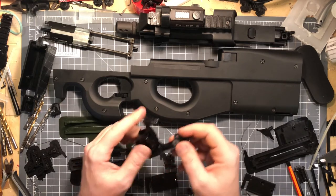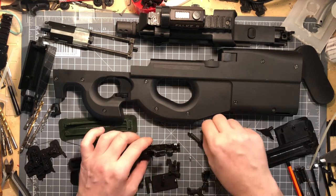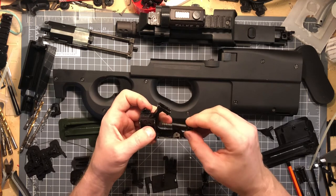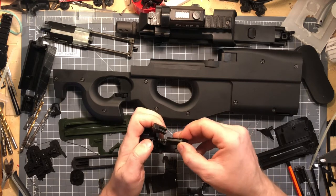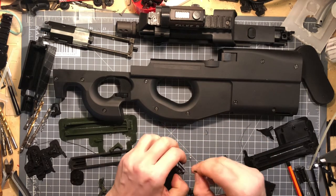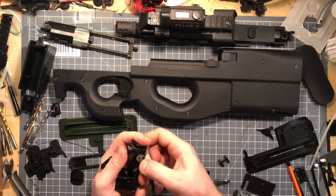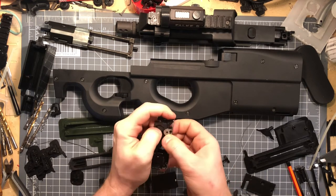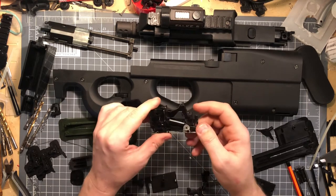So what do we need to get in here? First of all we need to mount this spring back, and that works best if the hammer is released. So put this in here — there's a divot in the hammer — press this here forward, it's pretty stiff, just press it forward until you can hang it in there. Second point is getting the sear in there — just press on the back and wriggle it until that thing pops in there. There you go.